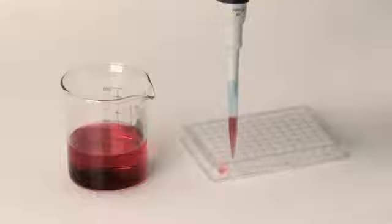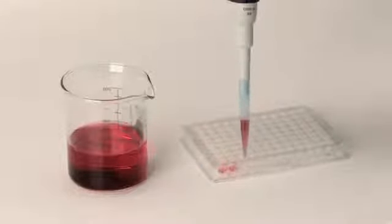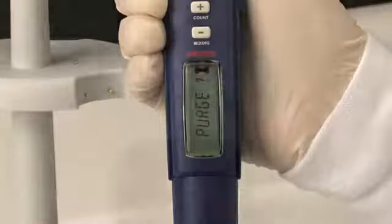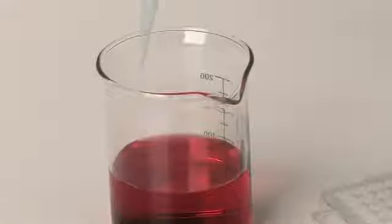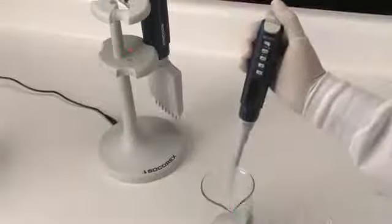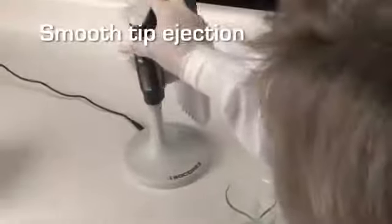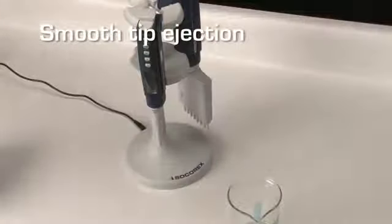The display with the triangle pointed down shows that the unit is ready to dispense. Simply push the start button to begin first dispensing. Every subsequent dispensing reduces the number of remaining aliquots. The display shows 'purge' — a double click expels the remaining liquid in the tip. Once dispensing is complete, the tip can be easily ejected by pressing the large, ergonomically located button.